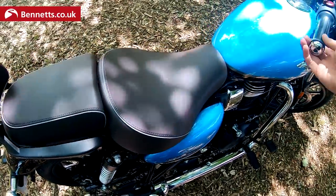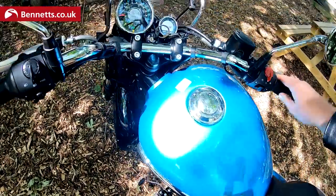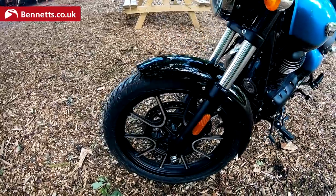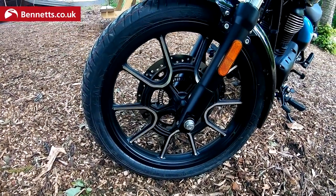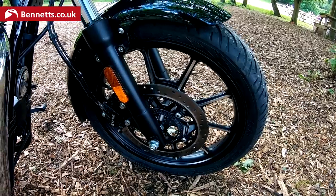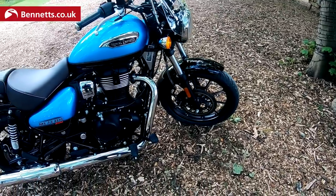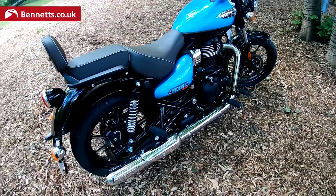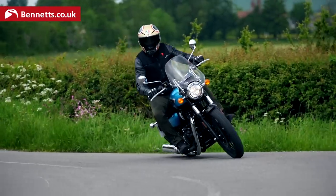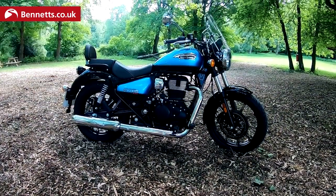It barely fires at tick-over — it's very subtle. Moving down the bike, you get a 19-inch front and 17-inch rear wheel. The tyres are from an Indian firm called CEAT, developed in conjunction with Royal Enfield specifically for this bike. They're mega — we came across a fair bit of gravelly roads on our press ride and they handled it really, really well. The footpegs have hero blobs on them; you'd have to be pretty brave to get them down, despite the apparent lack of ground clearance.